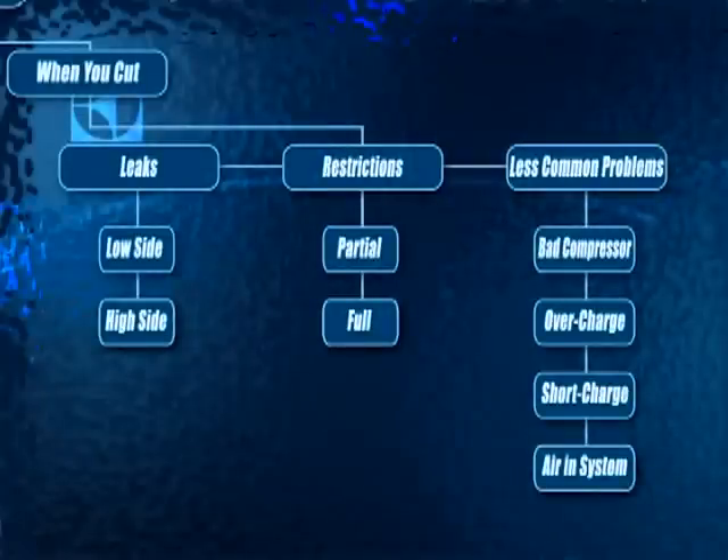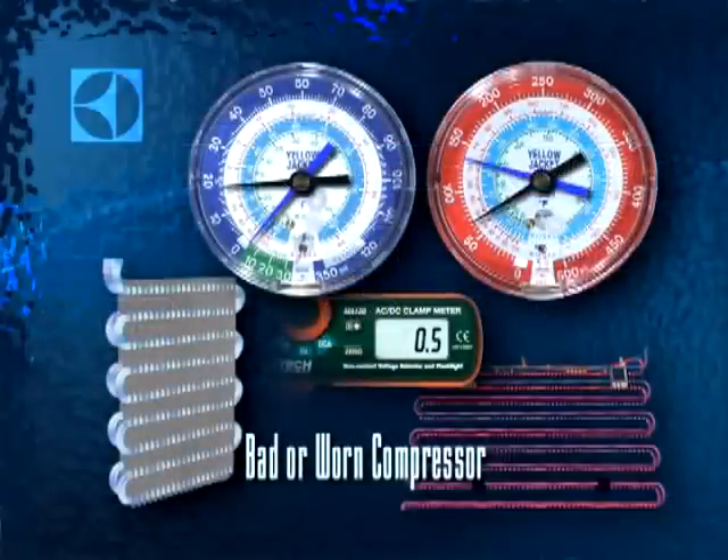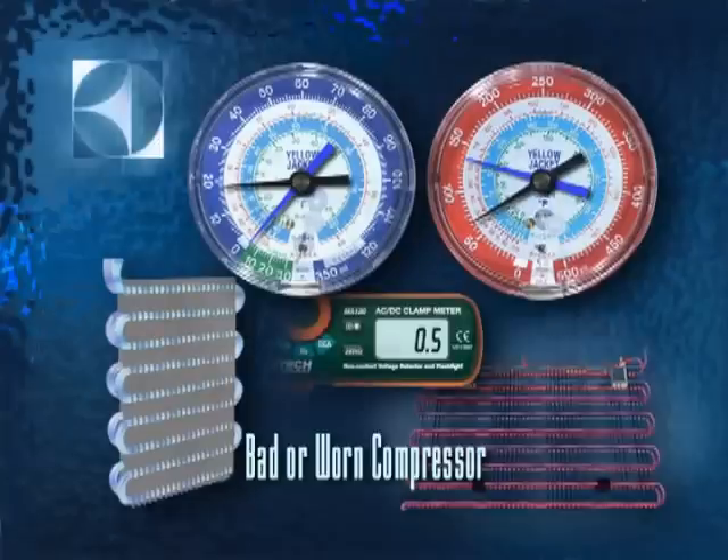These less common problems should not be overlooked, especially if the system has been serviced recently. A worn or damaged compressor could be the result of heavy contamination from a low side leak. One symptom that should stand out with a bad compressor is the low side pressure reading — it will always be high due to the compressor's inability to draw down that side of the system. For the same reason, the high side will also read low, and because the compressor lacks compression, the amps or watts will read low too. Another symptom is the lack of frost and the lack of hissing or gurgling at the evaporator. You will also find the condenser much cooler than normal.